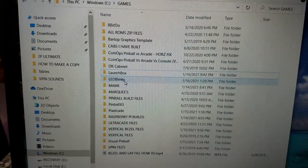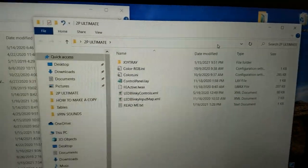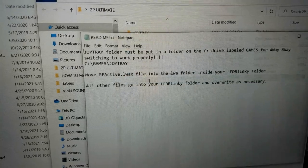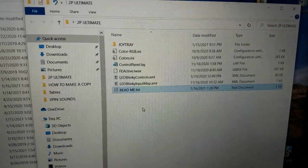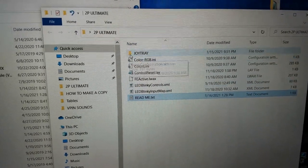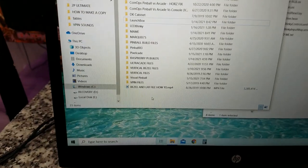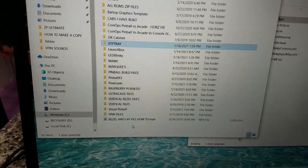Here are the three main things: LaunchBox, LED Blinky, and MAME. You'll receive a zip file containing a joy tray folder, a couple of other files, and a readme explaining where everything goes. The first thing to do is take the entire joy tray folder and put it into your games folder on your C drive — that part is important.